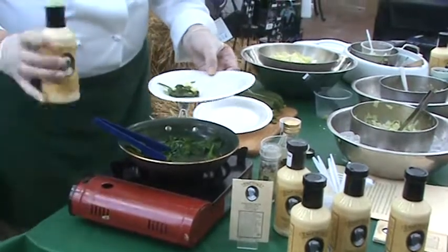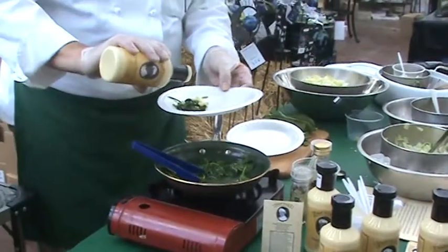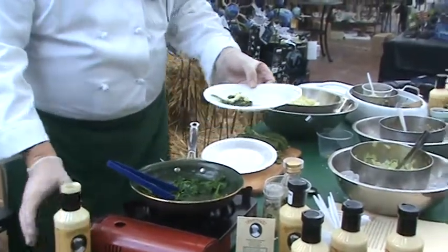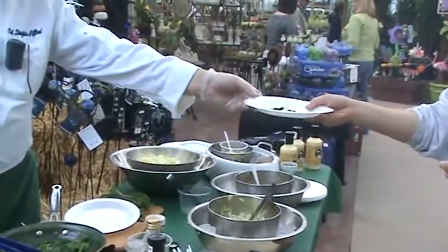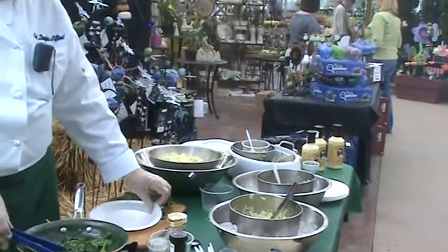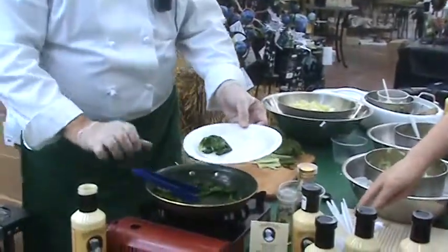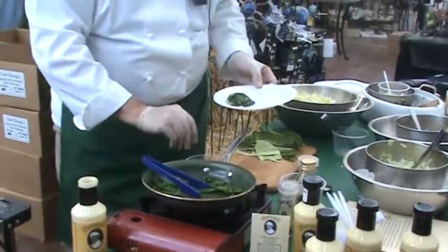And we'll top it off with the salad dressing — just a little bit. A little goes a long way, just a little drizzle. And there we are. Would you care for some freshly wilted spinach and some chopped egg?